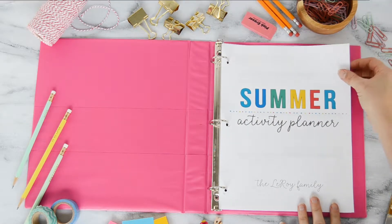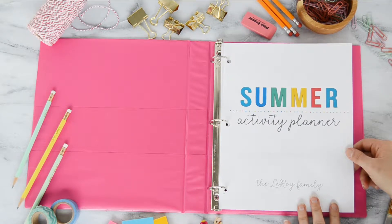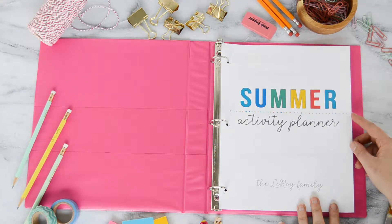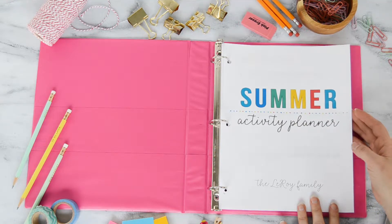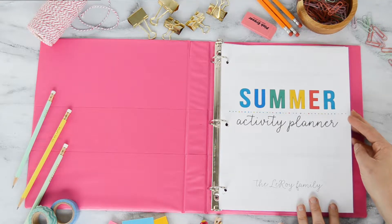Hi friends, I'm here today to give you a quick tour and overview of my printable summer activity planner. This actually started as something I was putting together for myself to plan our summer and some activities for my family, and sort of evolved into this complete binder. I hope you find it helpful — it's been really great as I've been trying to be more intentional and purposeful about setting goals and planning our summer for our family.